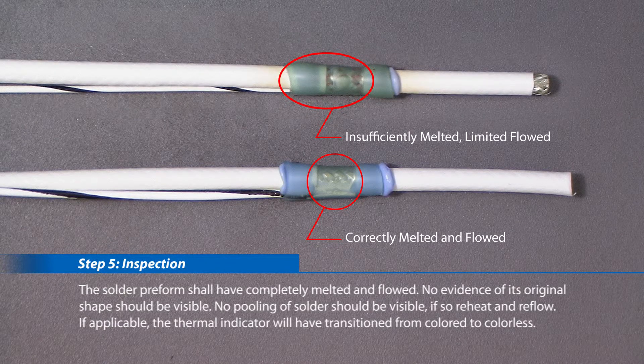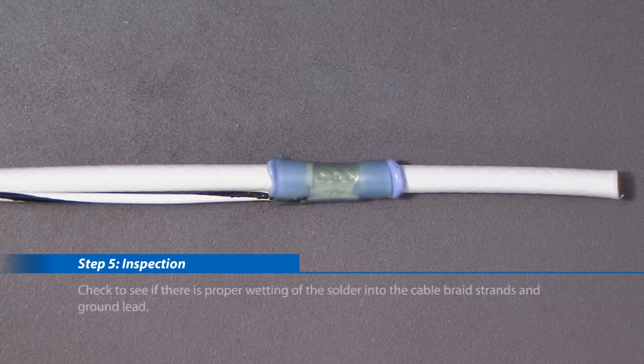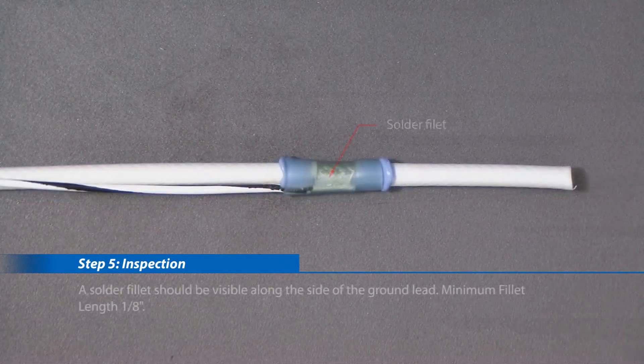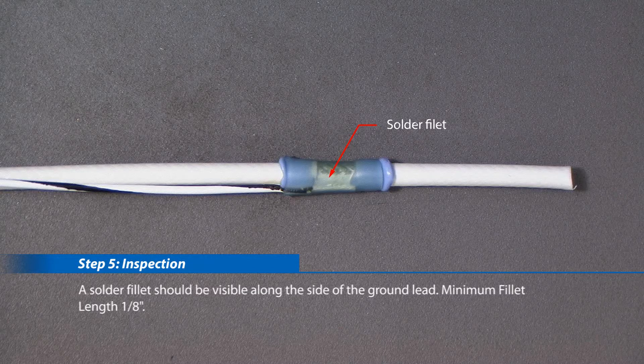No pooling of solder should be visible; if so, reheat and reflow. If applicable, the thermal indicator will have transitioned from colored to colorless. Check to see if there is proper wetting of the solder into the cable braid strands and ground lead. A solder fillet should be visible along the side of the ground lead — minimum fillet length one-eighth inch.